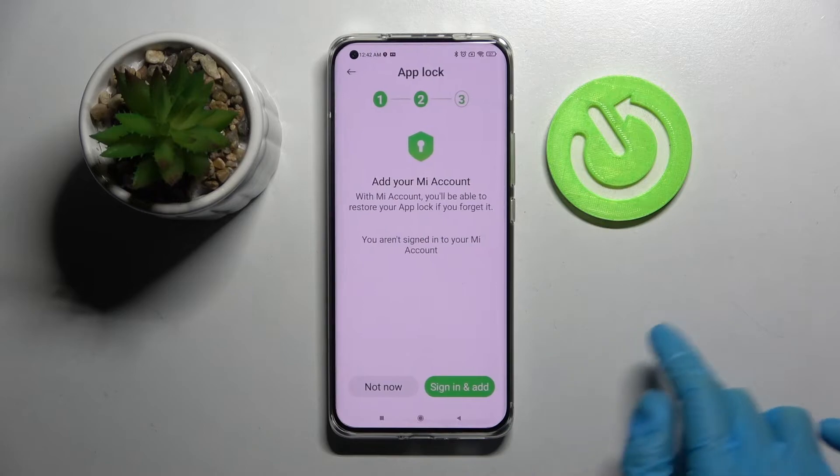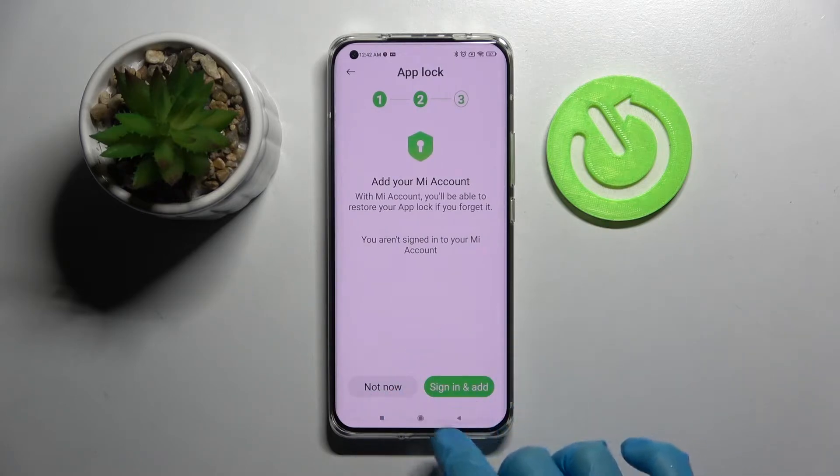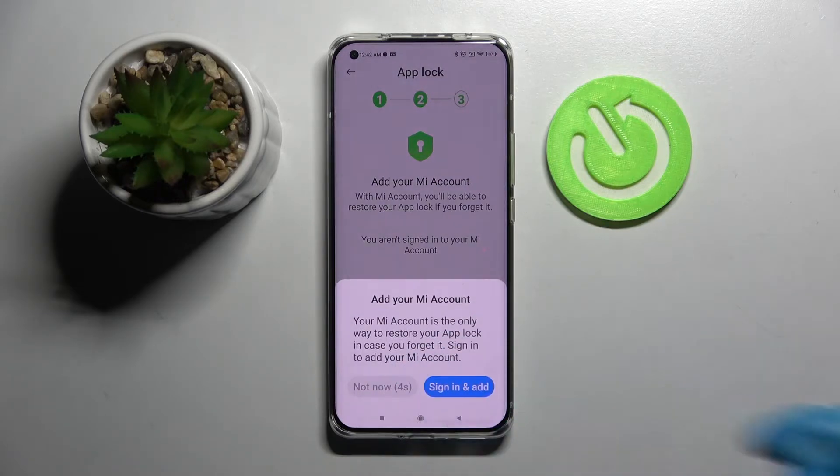After that, select Next at the bottom right corner and choose Sign In or Not Now. I will click on Not Now two times.